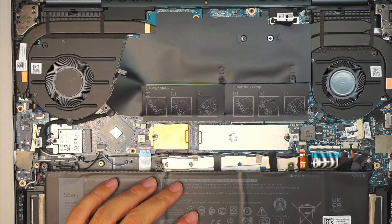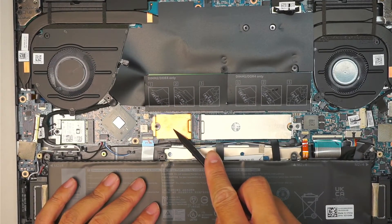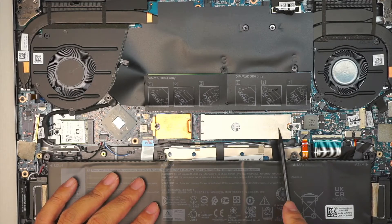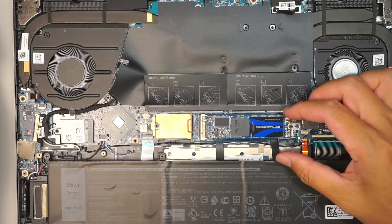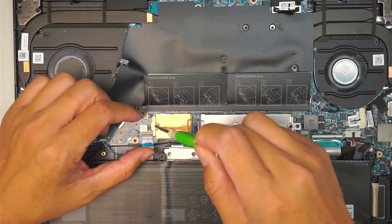Once you have removed the cover, you can see that the SSD drive has two slots. The main slot is already been used by a full-size M.2 SSD — that is the full size of it. And then here is the mini one.